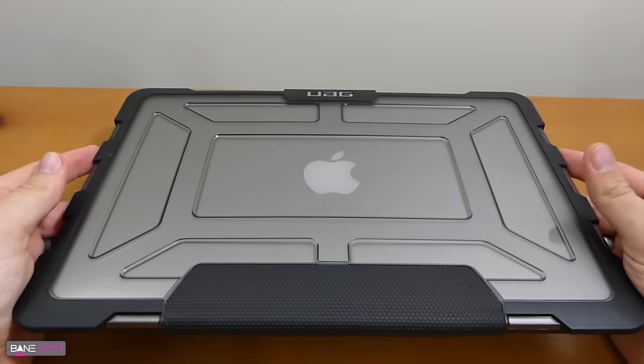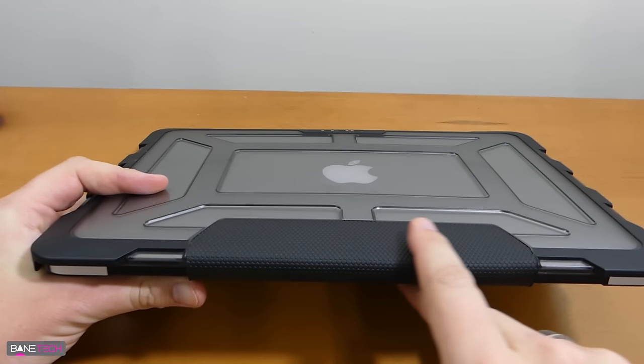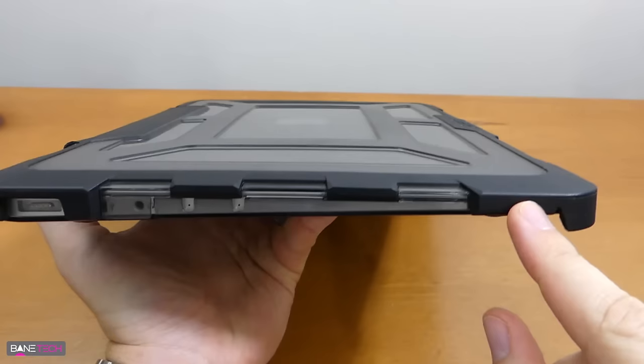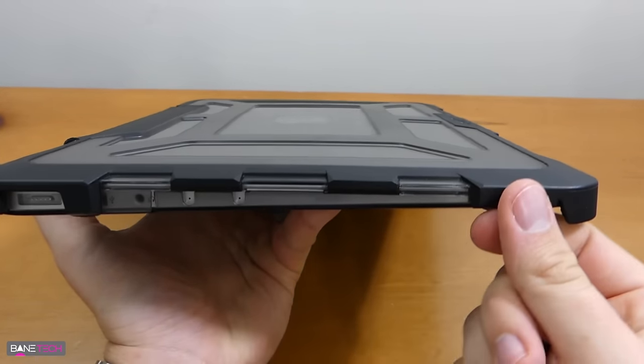First, it's extremely durable and it still leaves a thin profile. The materials on this are very nice — it's like a leather material that feels really good, and then you've got your hard shell here. You've got great corner reinforcement and this outer rim just adds an extra layer of protection.